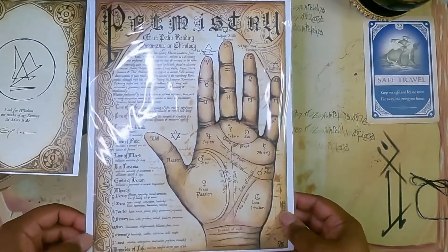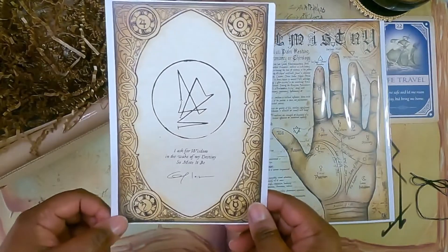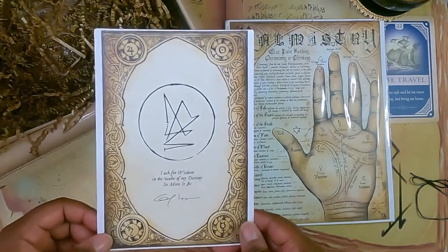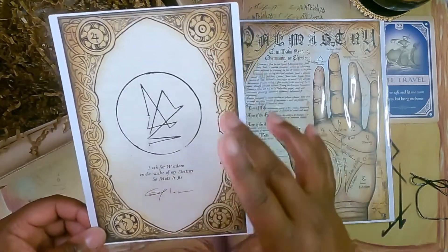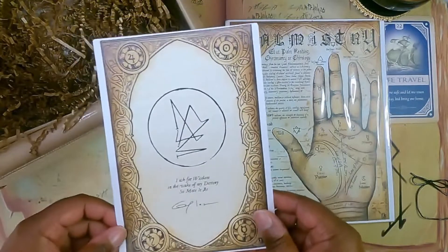Comment below if you are into palmistry. Here we have a sigil. It says, 'I ask for wisdom in the wake of my destiny. So mote it be.' I like that the sigils are starting to come with a little phrase — it makes it easier to identify the top and bottom.